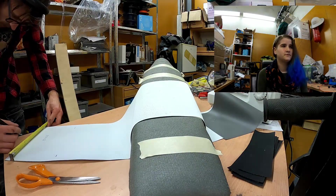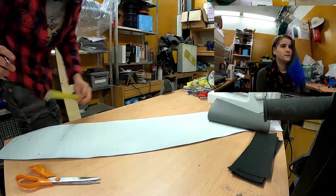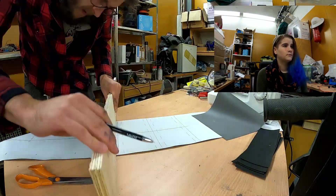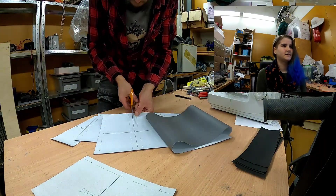Make sure it's centered to make it all even. Do the same on the other fabric — measure it out, line it up, double check, and cut it out. The pieces are all ready to go.